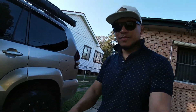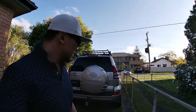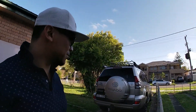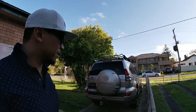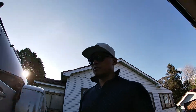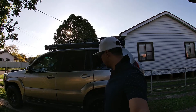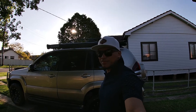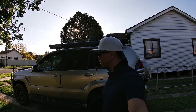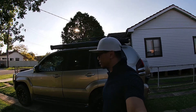It looks like it's fitting well. From the back, even if police were to look at it, it's still relatively in the housing. Yeah, I guess that's the first stage of me doing up my Prado 120.